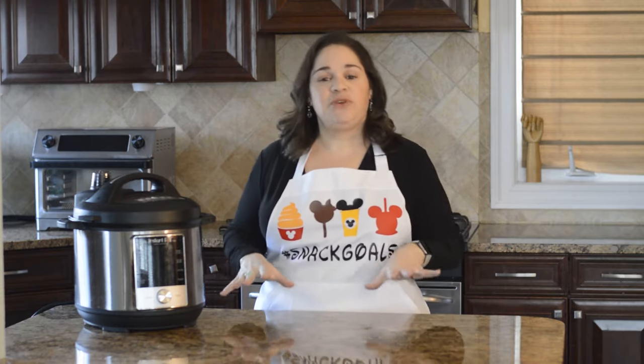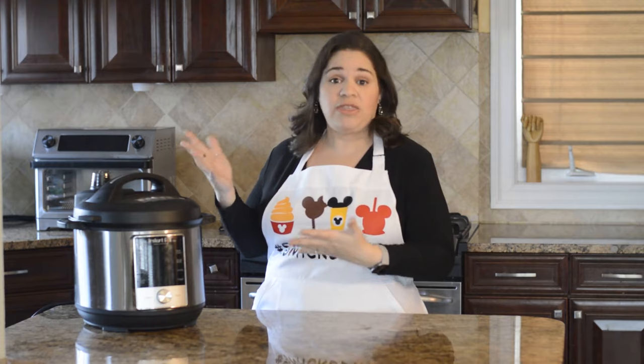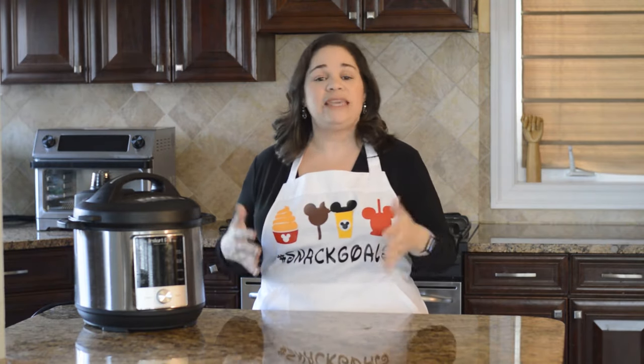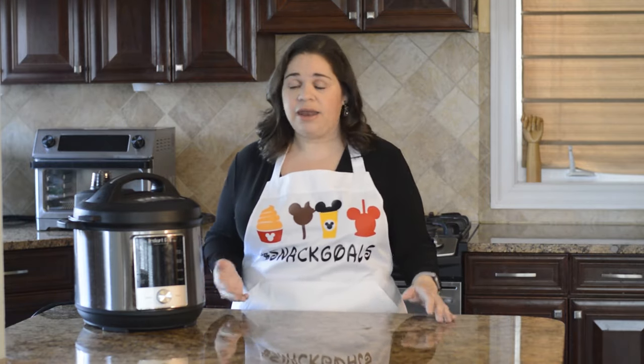Sous vide just means 'under vacuum' in French and that's how it relates to the way you're going to cook things, but it's super easy. I like to think of it as in between a slow cooker and an Instant Pot, and if you can cook in a slow cooker and you can cook in an Instant Pot, well, sous vide is easy as pie.